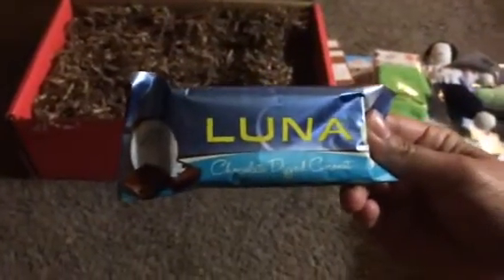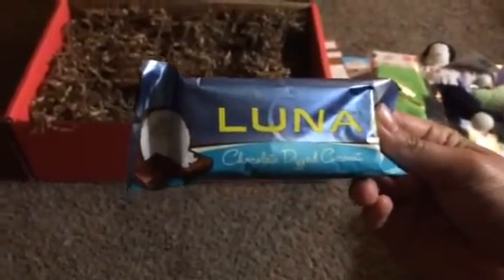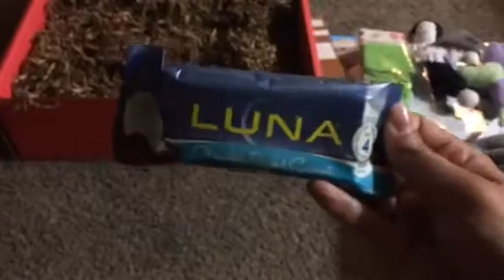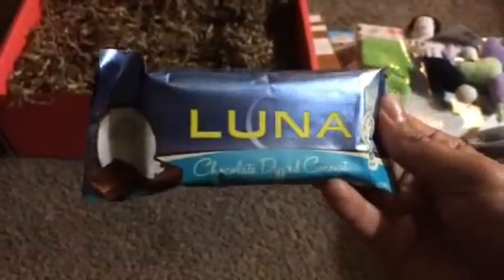The last thing is one of my favorites — a Luna Bar Chocolate Dipped Coconut. I've actually gotten this same kind in a Bloom Box before and I loved it, it was super yummy. I really love Luna Bars and this flavor is delicious.